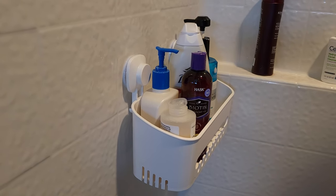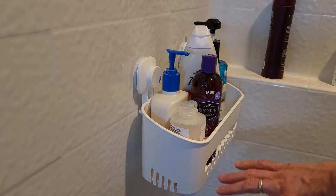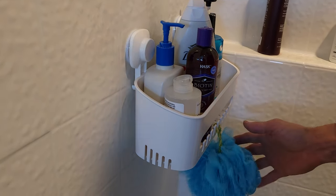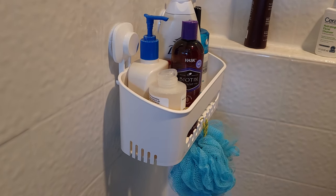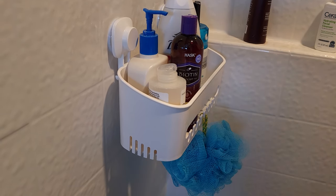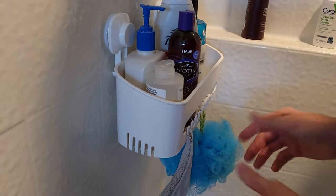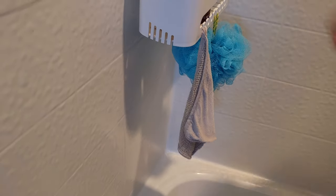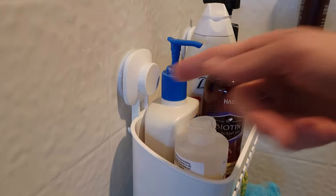It also has these little hooks on the front, so if you have washcloths and things like that, you can just hang them right on there — super handy. Everything drains right through, so yeah, these things work really well.